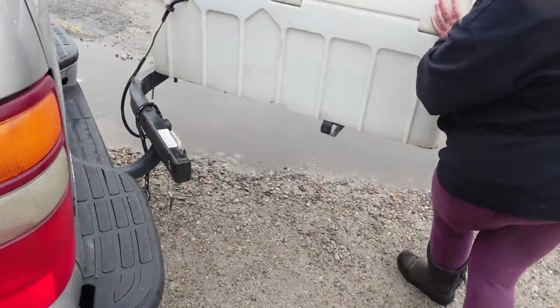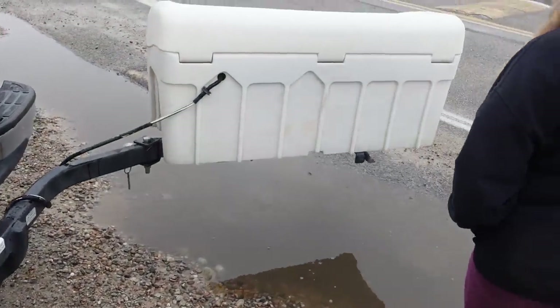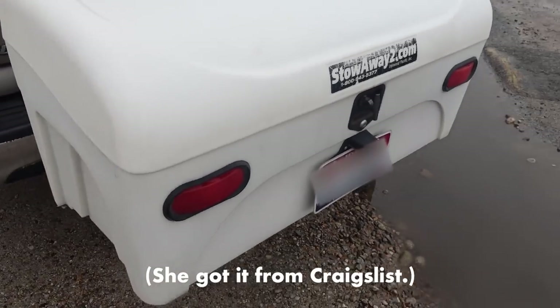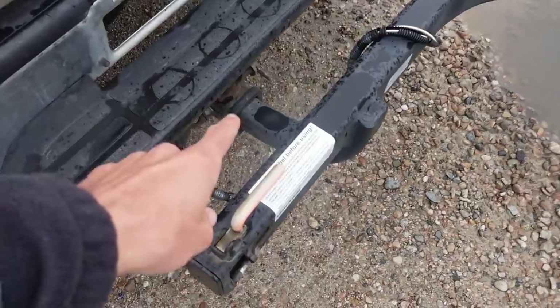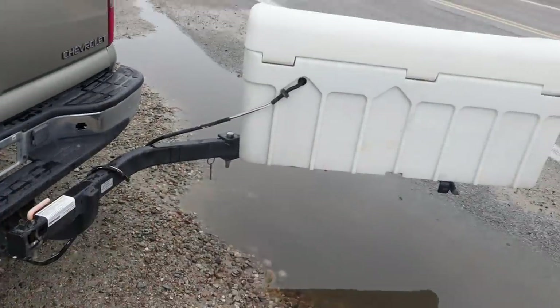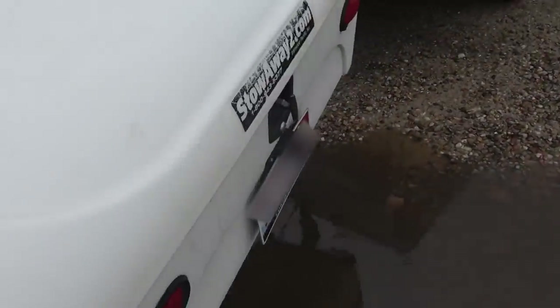This is a swing-away cargo box. Tons of storage in this. These are normally around $800. She found this for about $100 — just a steal for this really great storage setup. It mounts into a 2-inch hitch receiver and has the lights all set up. Really great setup. Let's open it up and see what's inside.